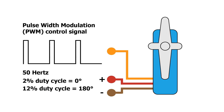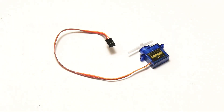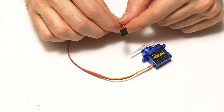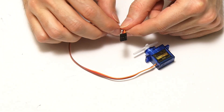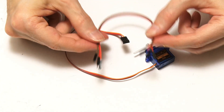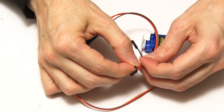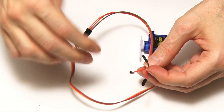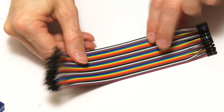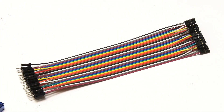The wires from an SG90 are terminated in a single three-pin female connector. The easiest way to connect this to a Raspberry Pi is to use male-to-female jumper leads connected to the end of this connector. These come in ribbons where you can just peel off the ones you want, and I'll provide links in the video description.